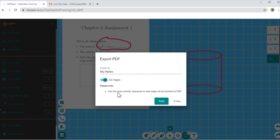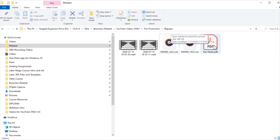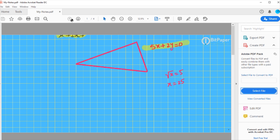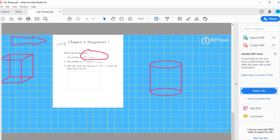Let's create a PDF. It shows the message: only the area currently displayed on each page will be exported to PDF. I click print and it asks me to save the PDF — I save it in my Bit Paper folder. I now have a four-page PDF and whatever was displayed on my pages has been printed. There is a watermark on the free account, which I'm sure is removed on the paid account. Your students can export this and use it as future reference — a very useful feature.